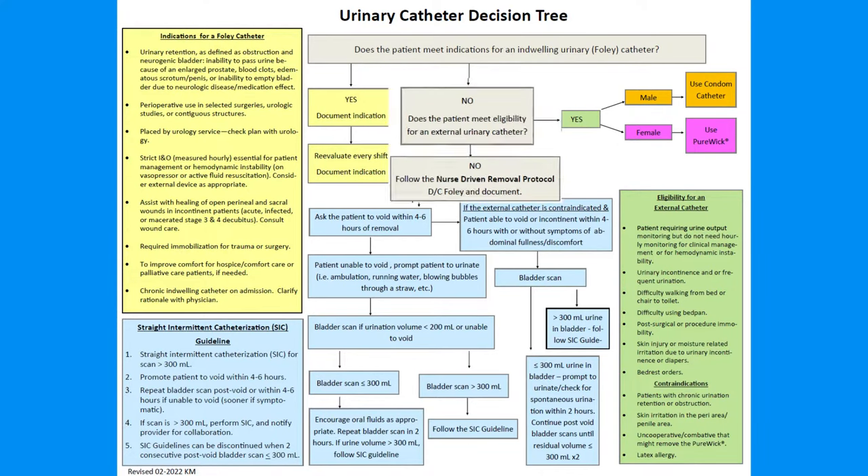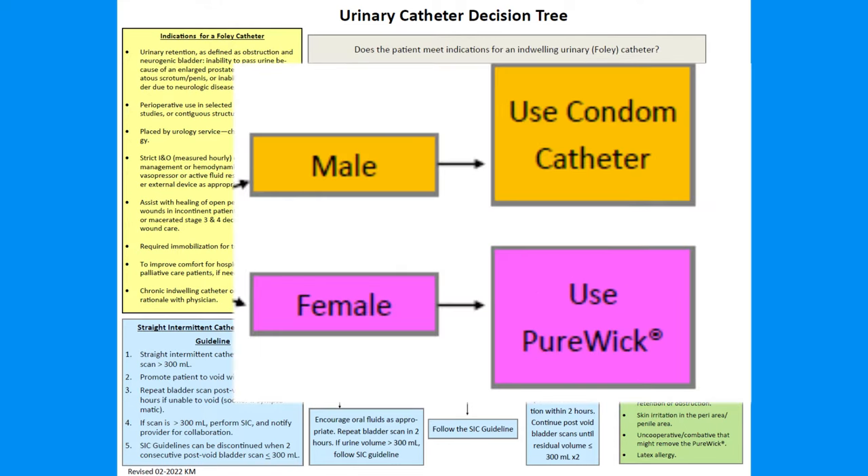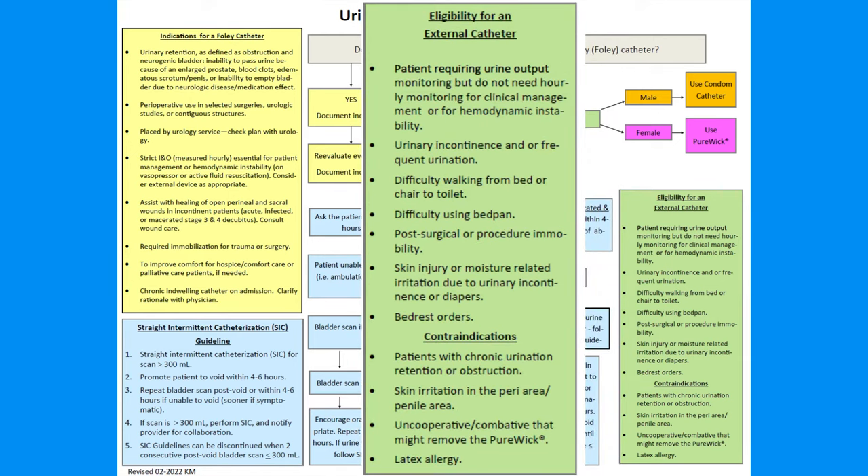At St. Mary Mercy Livonia, external catheters are a nursing intervention that can be used on patients, both male and female, if they meet the requirements for use. These requirements are listed on the Urinary Catheter Decision Tree, which can be found on the units or through Policy Manager.